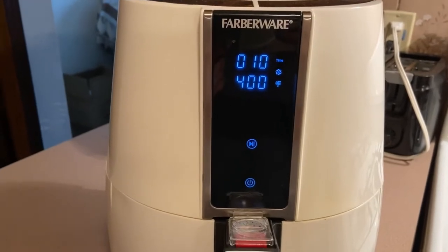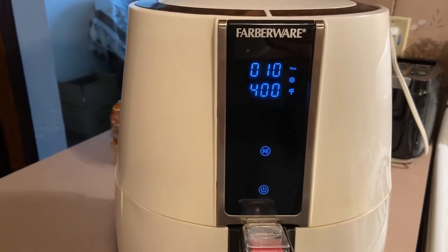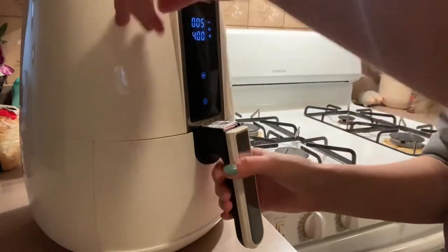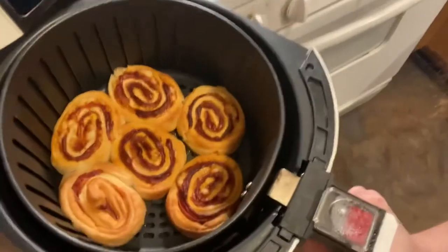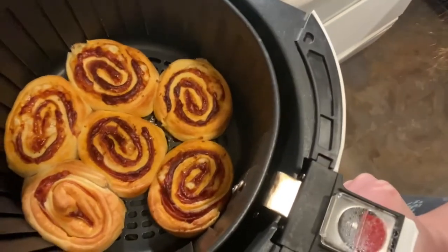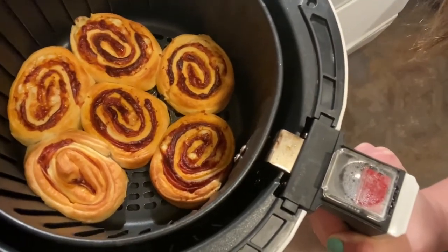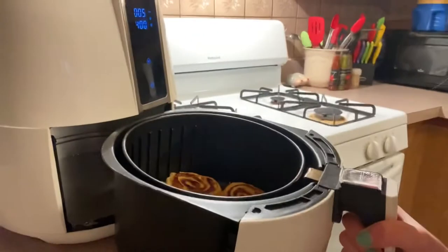They've been cooking for 5 minutes so far. After 5 more minutes, I'm going to flip them over. It's now at the 5-minute marker. I opened them up — look at those! It looks just like cinnamon rolls, but it's pepperoni and cheese. I need to flip them over. I can see the top is nice and golden brown, but the bottom looks a bit lighter in color, so that's why I'm going to flip them. Hopefully they're not too badly stuck to the bottom. Let's flip them.